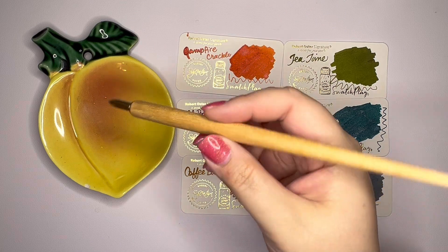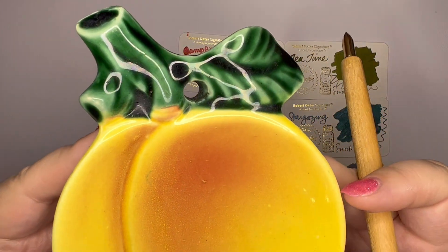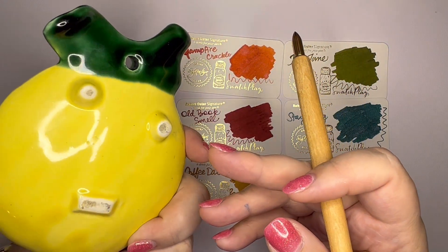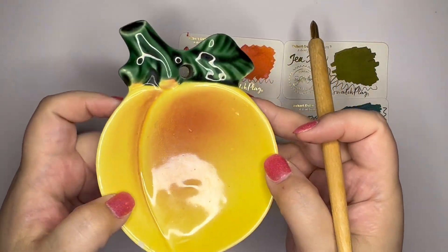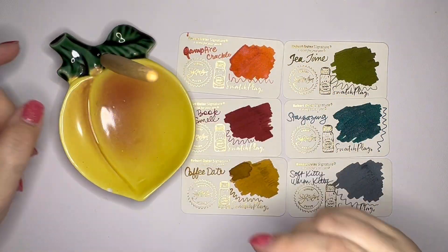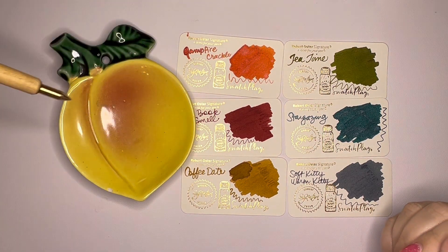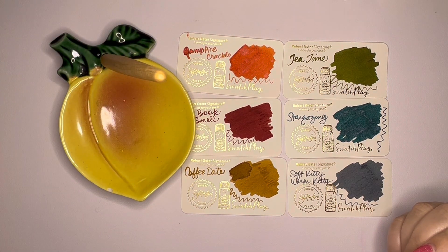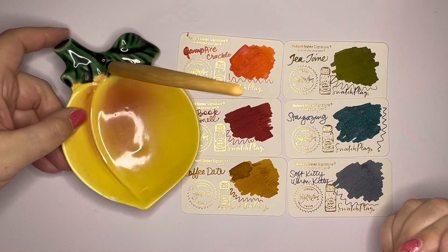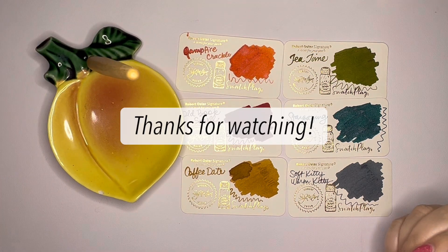Okay, I'm just adding this in here — I just realized my little peach dish has this hole where you can probably hang it on the wall. I got this at a garage sale. I could put my dip nib in there — and it holds it! Look at that. How exciting. What a fun little way to display my dip nib. Anyway, just had to share. Bye.